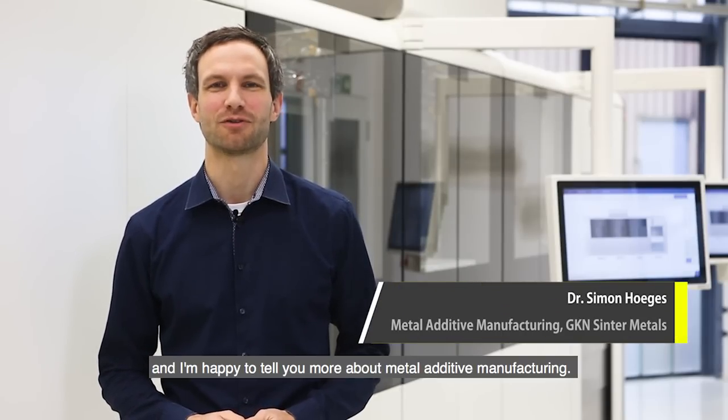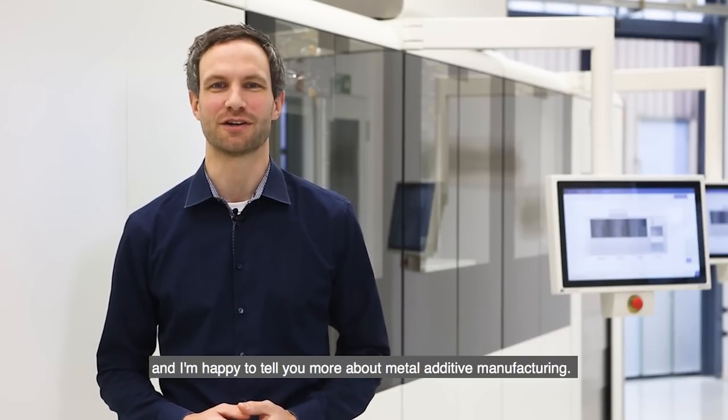Welcome to GKN SinterMetals. My name is Simon Hoeges and I'm happy to tell you more about metal additive manufacturing.